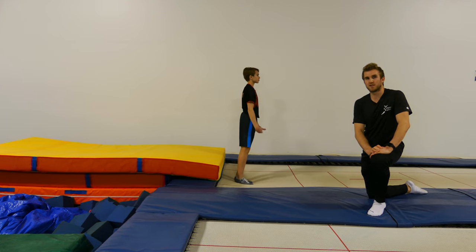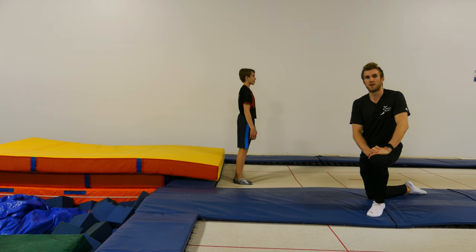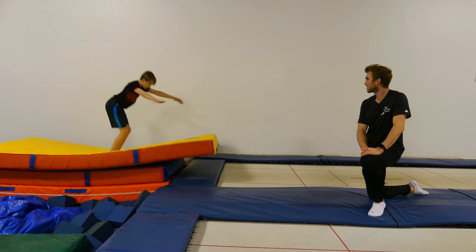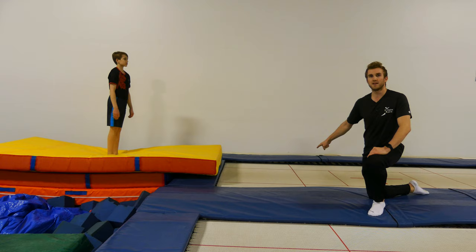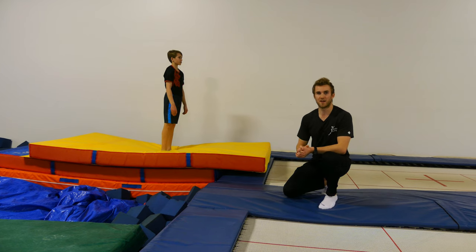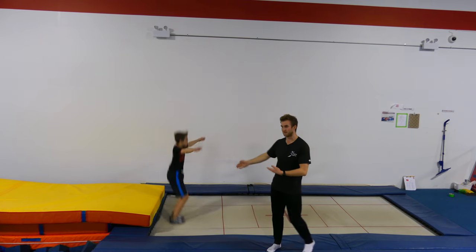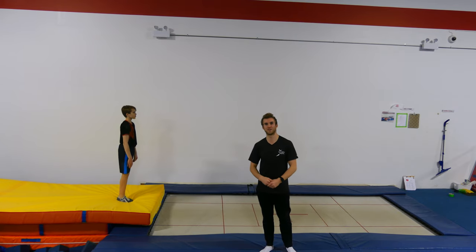One of the reasons why we see this happen in gymnastics too much is that coaches rely on mats in the foam pit. What this does is it teaches the gymnast to land safely in the middle of the mat. But underneath the pads at the end of a trampoline is a metal frame, and no gymnast wants to land on the metal frame. In order to be safe, the gymnast tricks themselves into traveling further back than they need to.